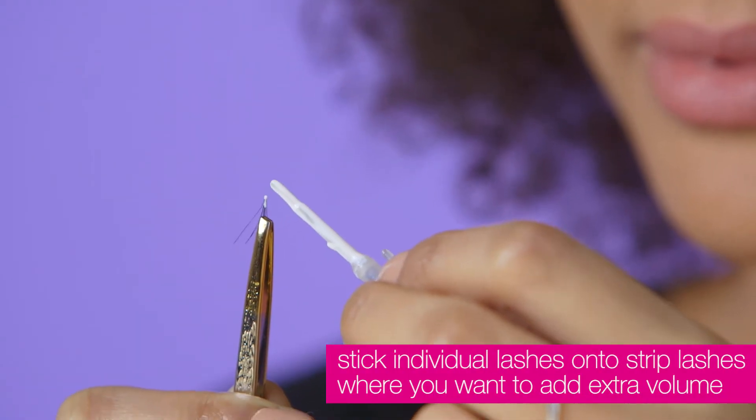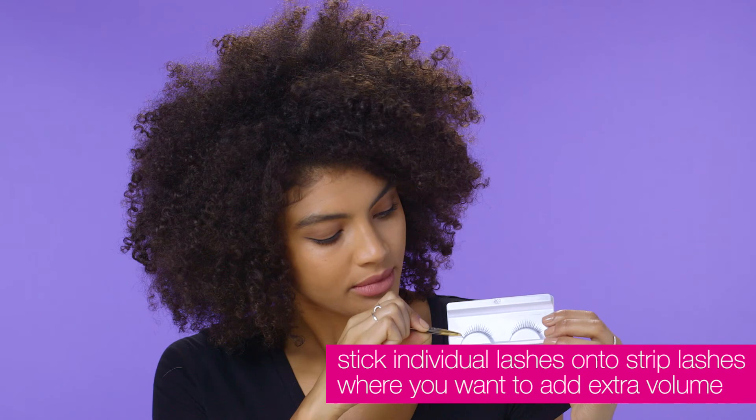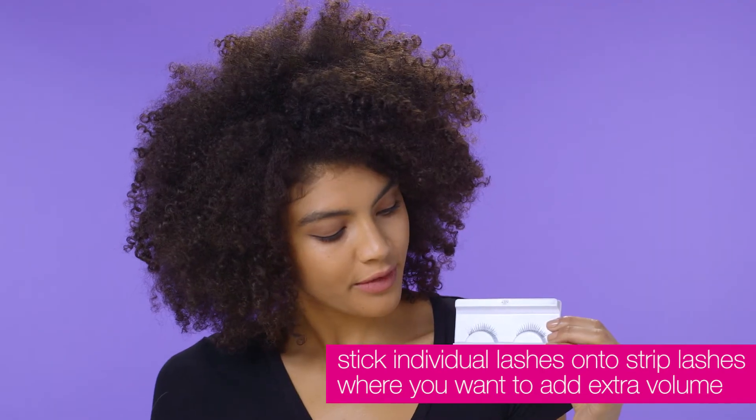Dip the knot at the root of the individual lash into some lash glue and then place onto the lash strip where you want to add more volume. Remember to keep as close as you can to the strip band.